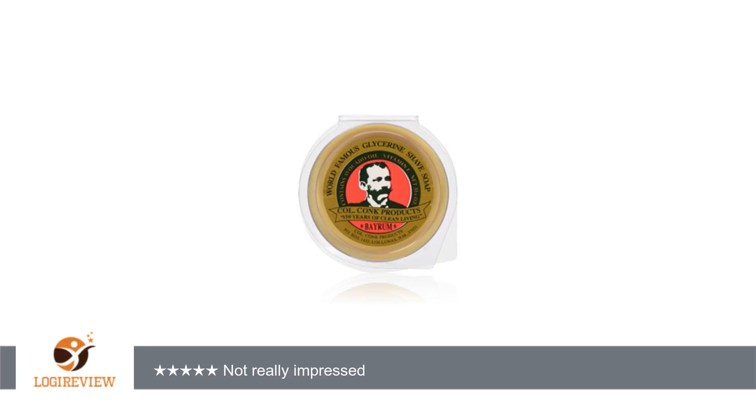The smell is extremely faint, and I don't really smell the Bayram. I'm a fan of Bayram, but the scent left me feeling extremely disappointed. I'm rating this product so low because I feel this is an inferior product and also because there isn't an ingredient list available to the public.